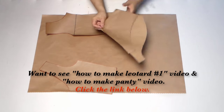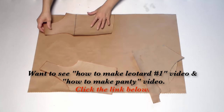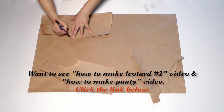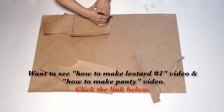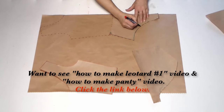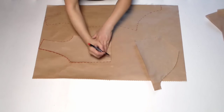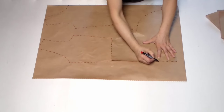We're going to use two patterns to make this leotard. The top part comes from my leotard video number one — you can click the video link below to see how to make it. The panty part comes from my video on how to make a panty. If you follow all my videos and save the patterns each time, making this leotard will be very easy for you.